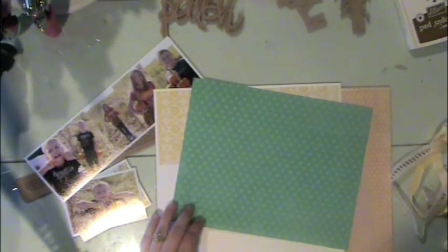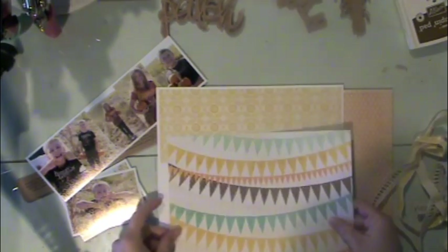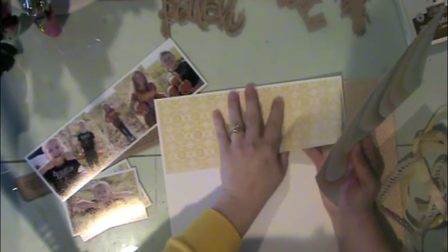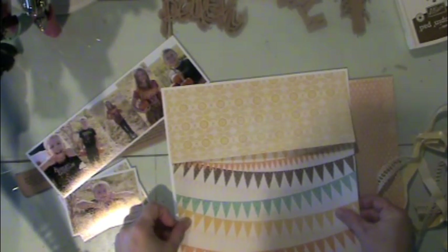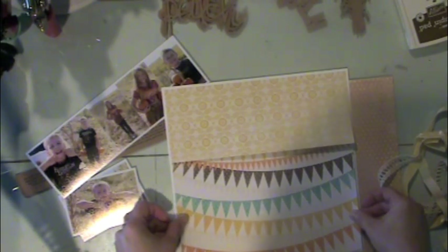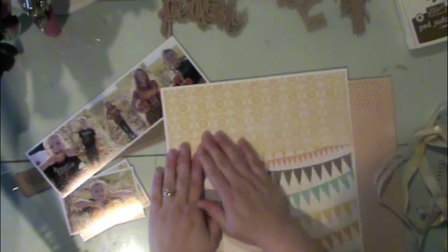Now I'm ready to put my layout together. I'm simply adhering the pattern paper I chose for this layout — I've already pre-cut everything down. I'm making a 10-inch square in the center of my layout, which I do often. I usually try to piece it together with several different pattern papers just for fun.